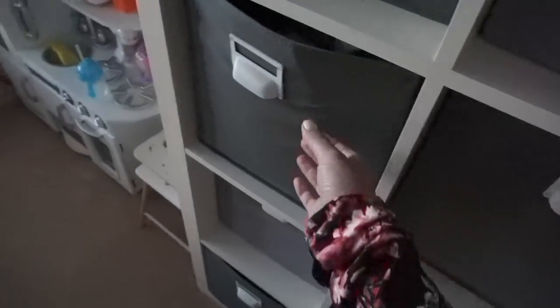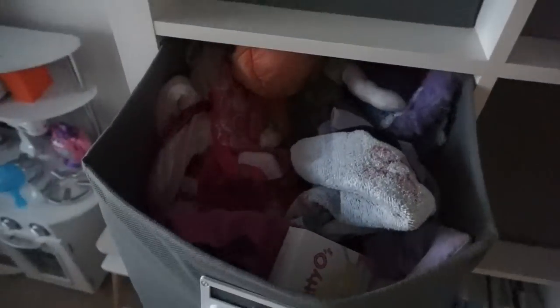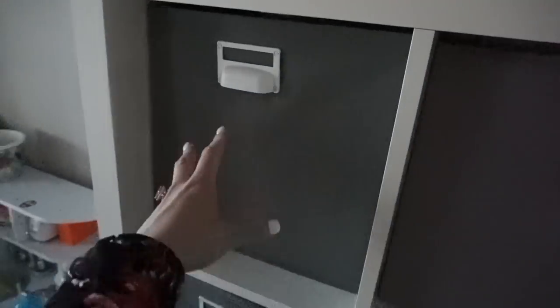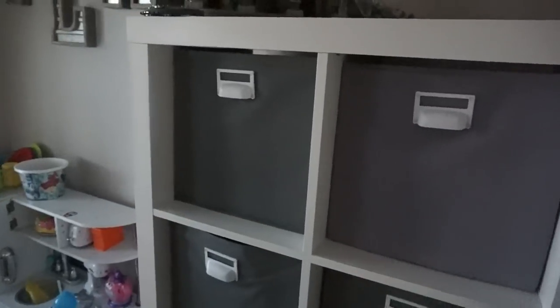Puzzles. This is all more doll clothes and accessories. These are all like individual cases. My Little Ponies. Beads. Her makeup stuff. There's separate organization within that bin.